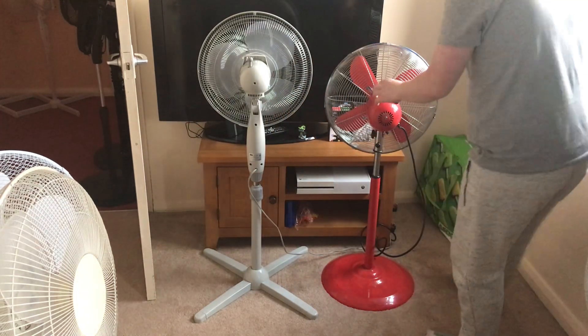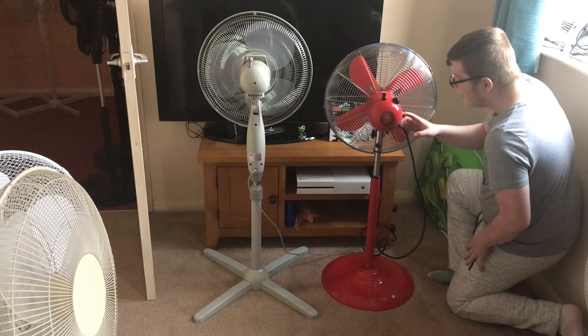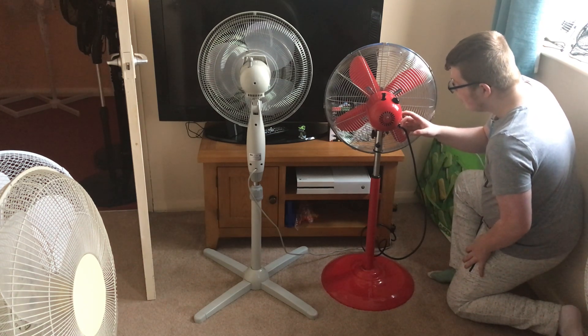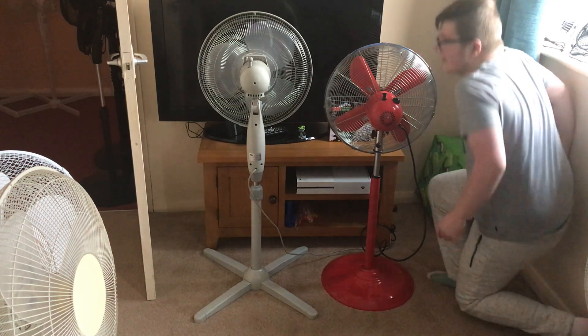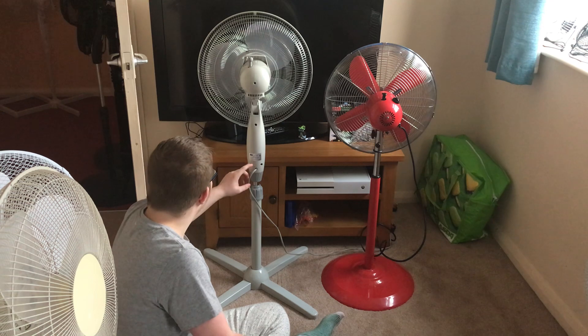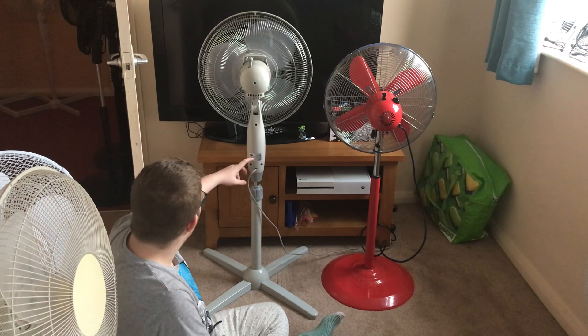Now the information sticker. I'll read this one first because it's the most awkward one. It's model SF8126, 240 volts, 50 hertz mains, with the Swan logo, and it's 50 watts. Now this one, model TYP748, 230 volts, 50 hertz mains, with the Swan logo, and it's 60 watts.